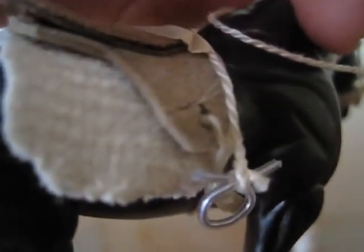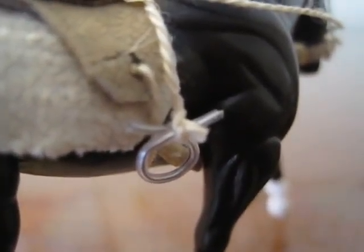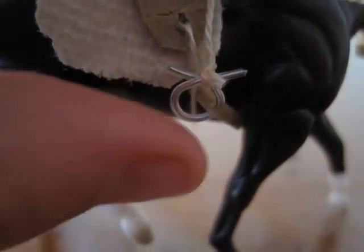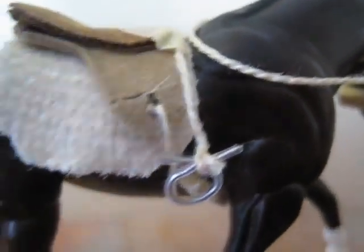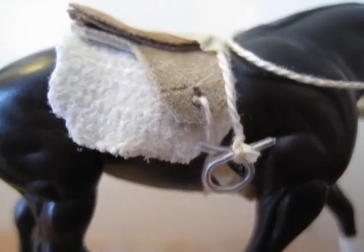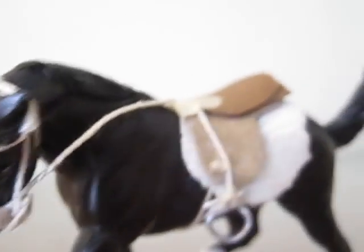Let's see the other side here. It does have a couple of flaws, like the girth secures on the wrong side, and I had to tape the stirrups on, as you can see. But I do have enough material for one more saddle, so when I make that one it will be much better. So that is my new Stablemates bridle and saddle.